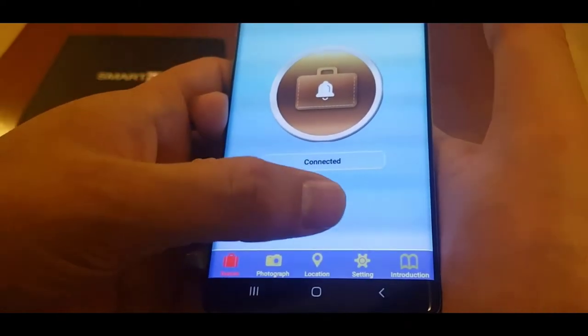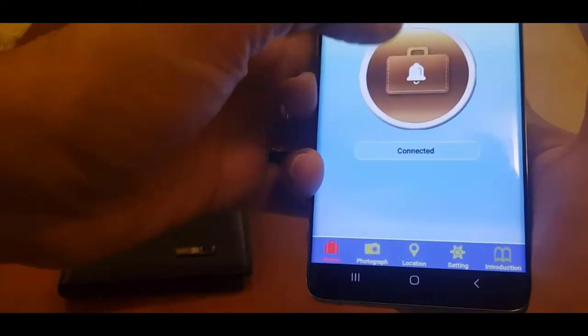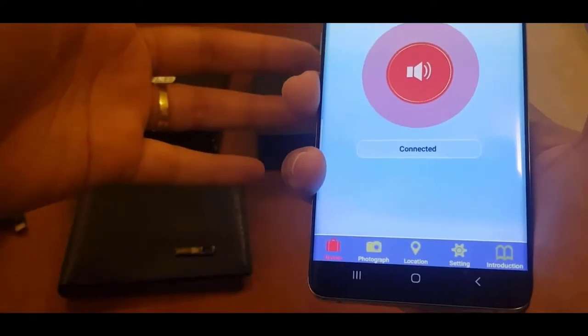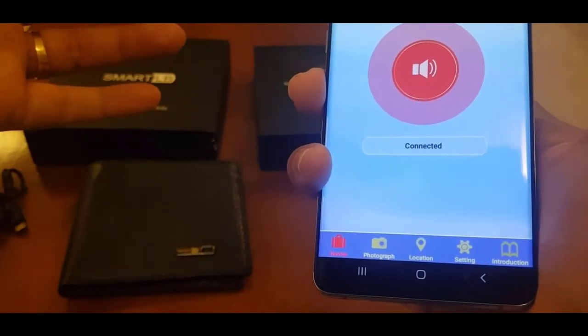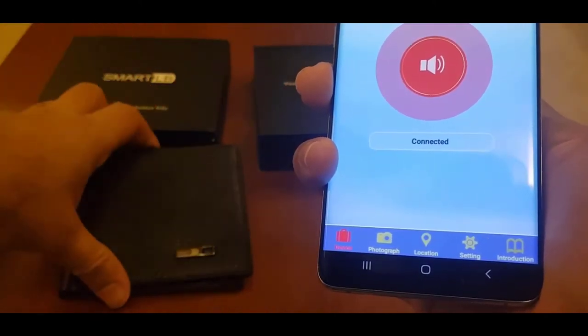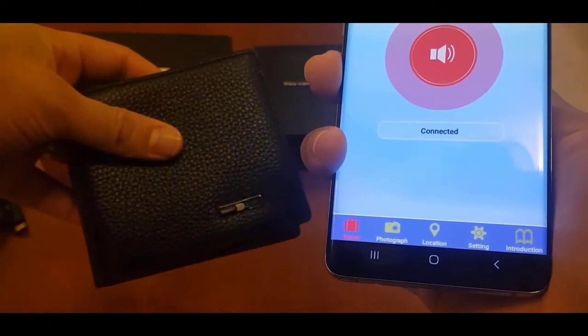I'll press on this and see what happens — wait, nothing is happening. I thought something was supposed to happen. Oh, the wallet is making some noise! So if you want to find your wallet, you can press that button.